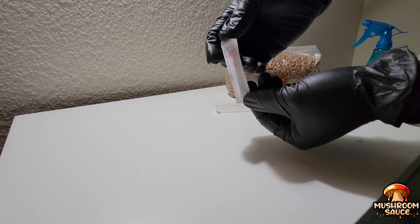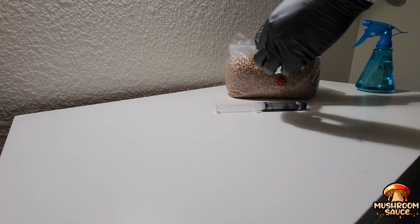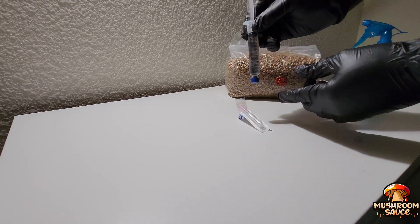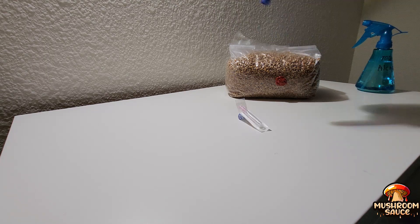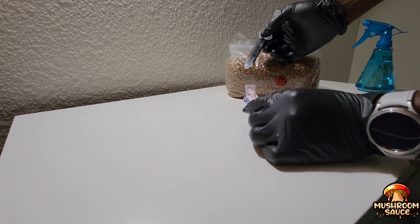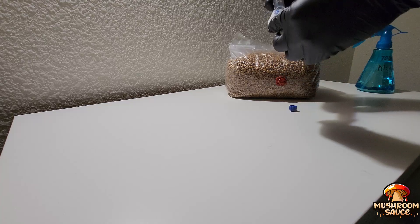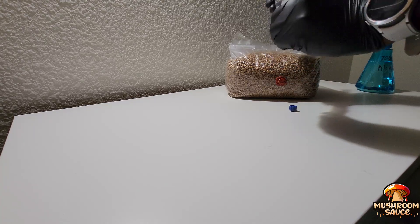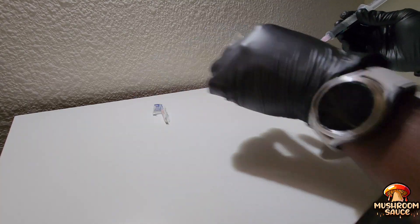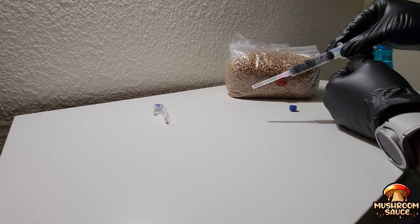The needle typically comes sterilized because it's already sealed from the manufacturer. There's been debate about whether you should flame-sterilize the needle or just put it in as-is. Since this syringe came from the manufacturer, I'm trusting they did their job to make sure it's sterile. As I'm screwing it on I'm a bit nervous — sometimes I can be hasty to get the job done, and I don't want to stick myself. That would be a terrible situation — having mushrooms growing out of my skin.